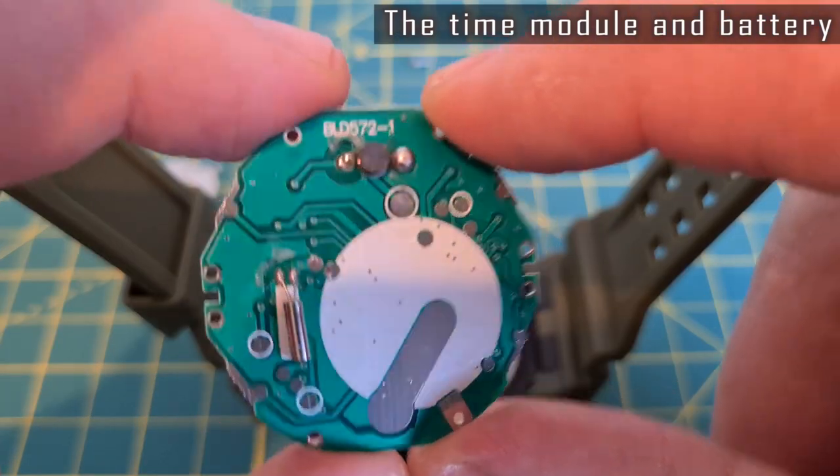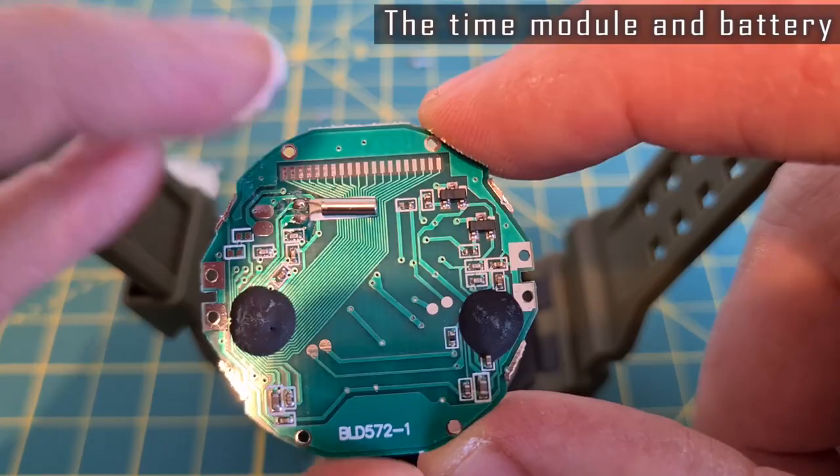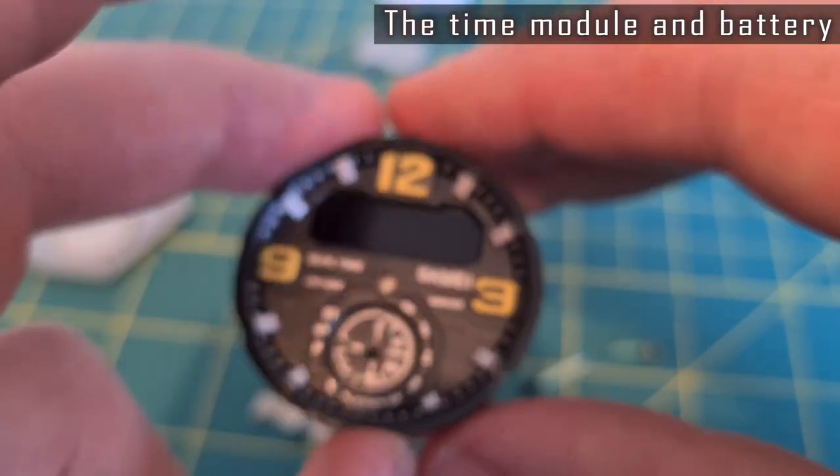The watch uses a single module for displaying both digital and analog times. The hands are controlled using some extra gears, as you can see.